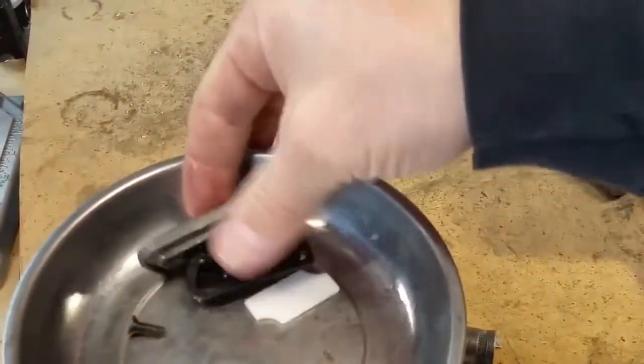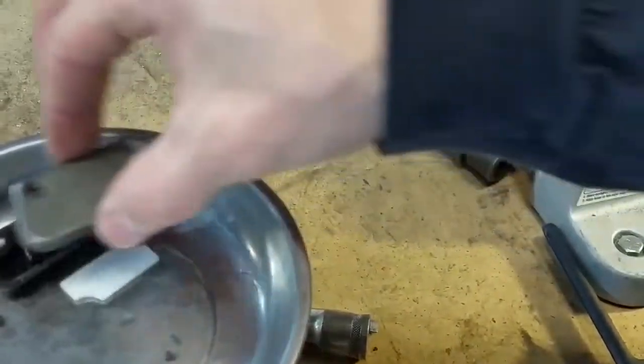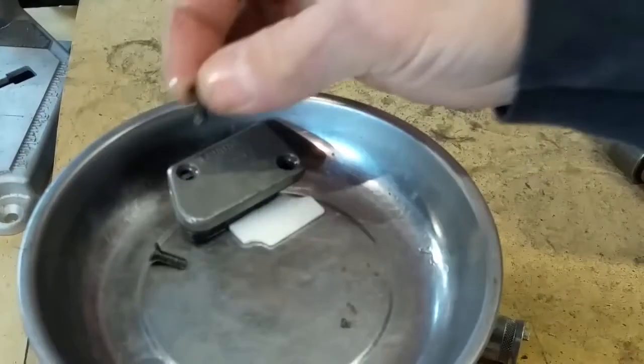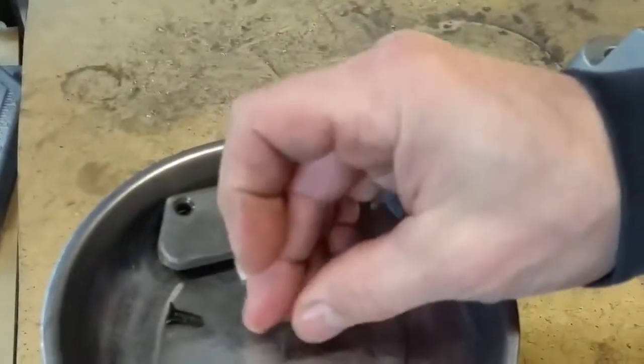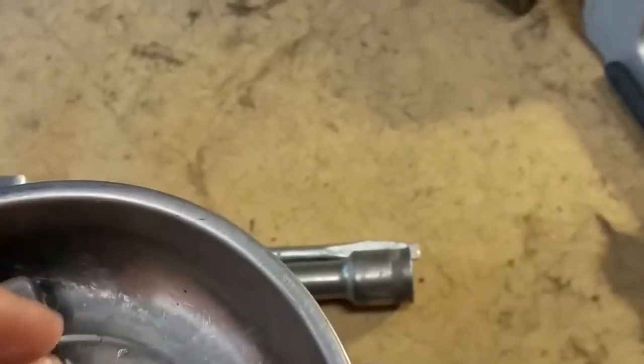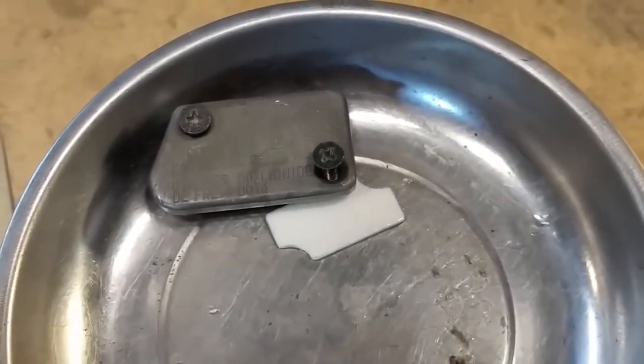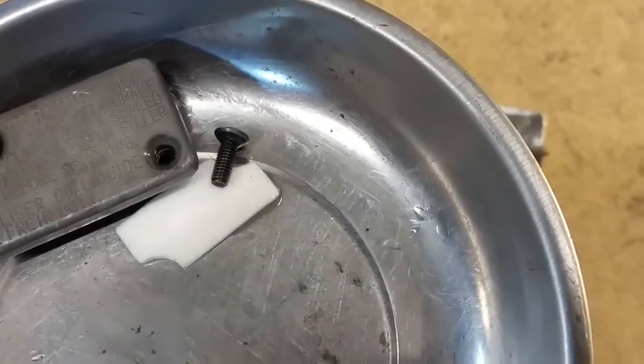Make sure to keep everything together — we've got the top cover here, keep all these guys organized so you know what goes where. Be careful with the heads on the screws, they're easy to strip out. These are countersink-type fasteners, so if they start to get rounded out inside you might as well replace them — becomes nothing but a headache.